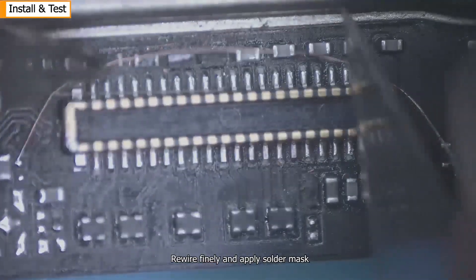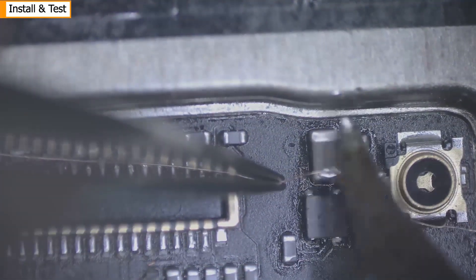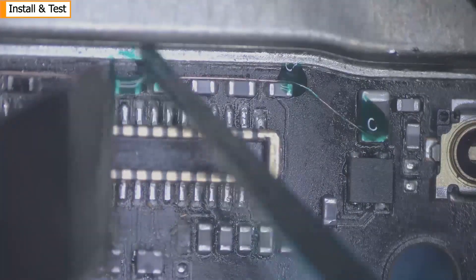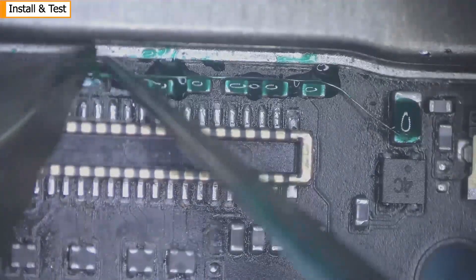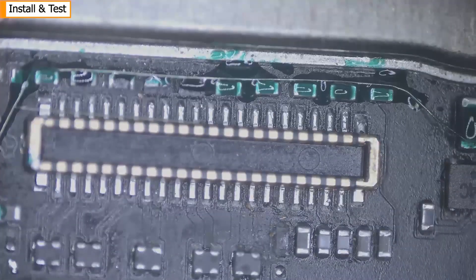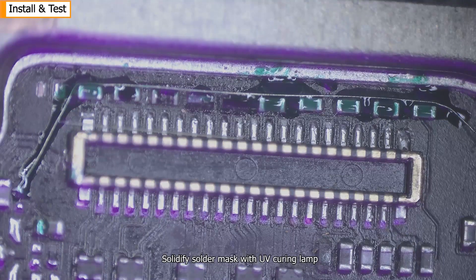Rewire finely and apply solder mask. Solidify the solder mask with a UV curing lamp.